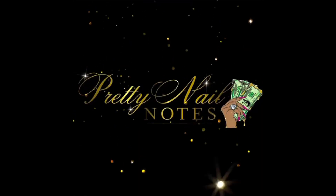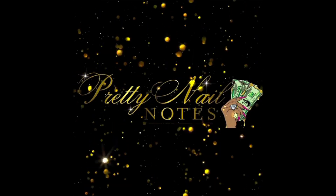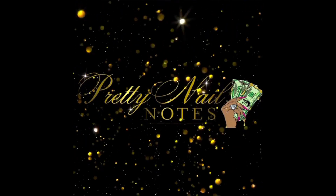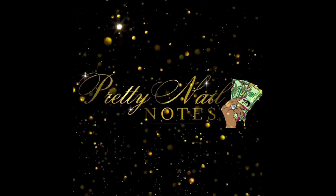Welcome back to my channel. This is Amelia with Pretty Nail Notes. Hi guys, I just wanted to share my new logo with you. Chime in in the comments and let me know what you think about it. But let's go ahead and get right into this video.